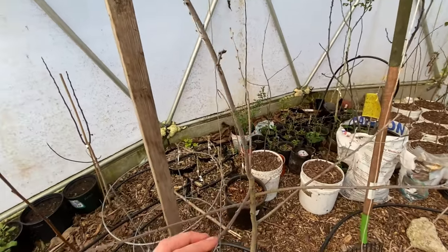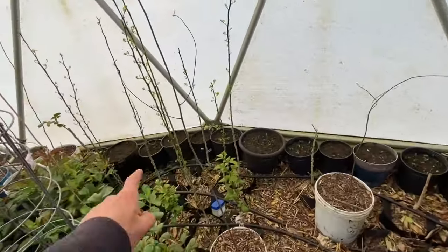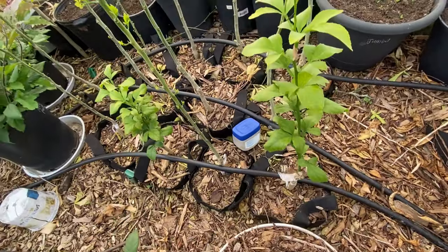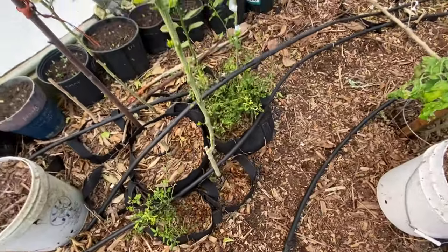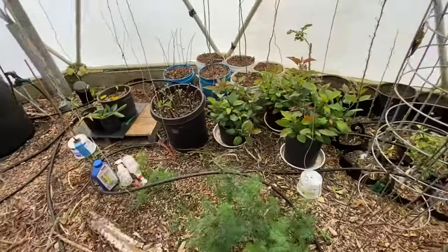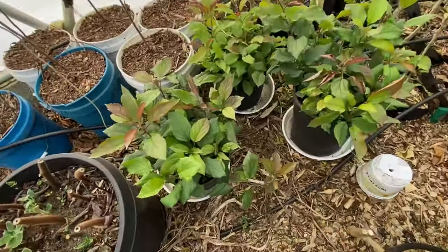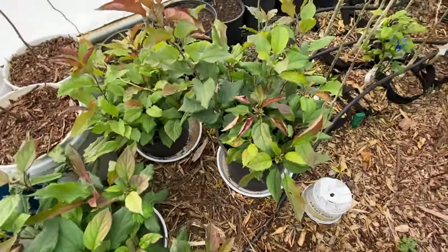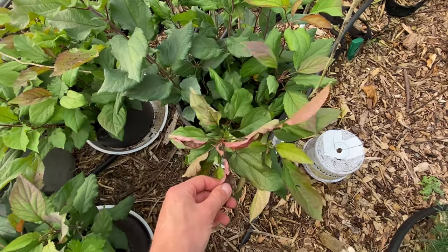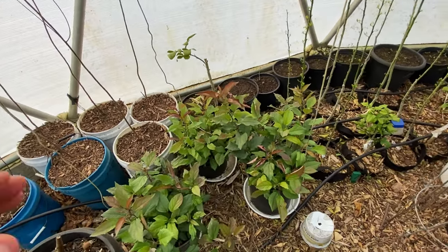I want to start grafting persimmons this year, and pawpaws, and I want to graft some of my cold-hardy citrus rootstock. I use fabric pots and bury them in the ground here in the greenhouse for the cold hardy citrus. There are the dalgo seedlings that I started indoors in the wintertime — doing very well. Some of the leaves are curling because the temperature fluctuates a lot in the greenhouse, so they're kind of stressed, but that's okay.